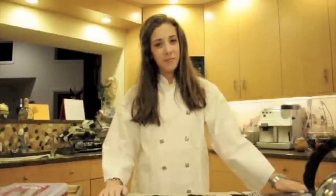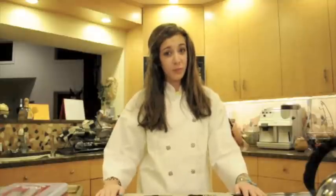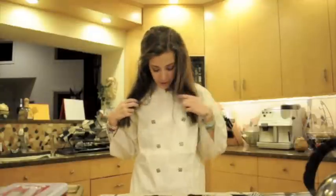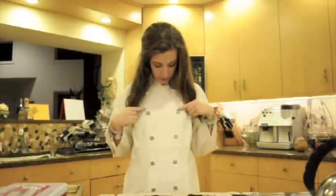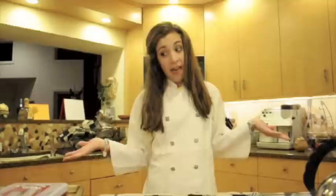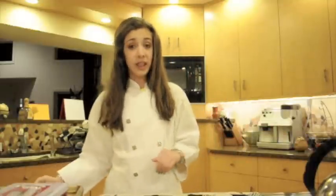Hi guys, it's Marley from MVM Makeup and today we're making chocolate pretzel thingies. I don't know if that's what they're actually called, that's just what I call them. I'm just wearing this chef coat that has these checkered buttons, because I used to take cooking classes and we had to have chef coats, so I thought I'd get into it. It's really easy to make and everybody loves these things, seriously.